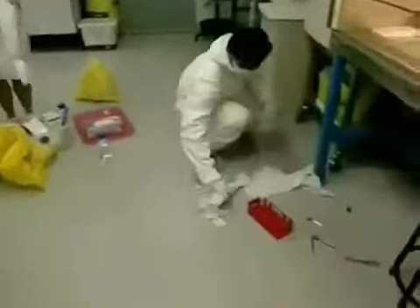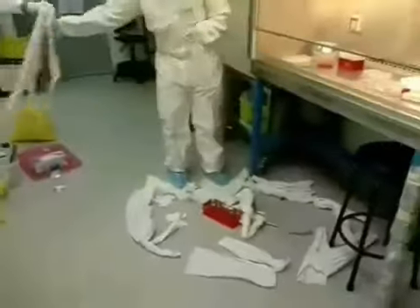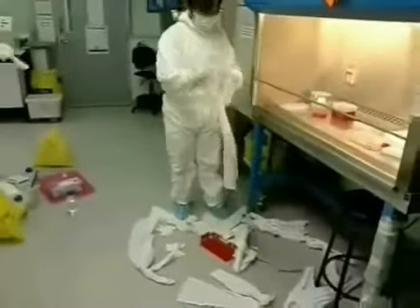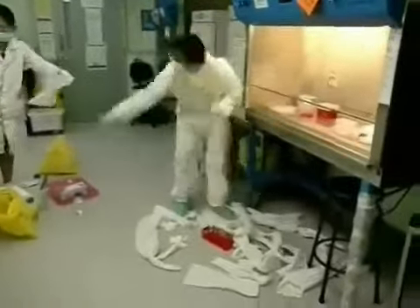It's the wrong absorbent material used. Oh dear, you've just touched the stool with contaminated gloves. I think if you had used the proper absorbent paper, you wouldn't waste so much.